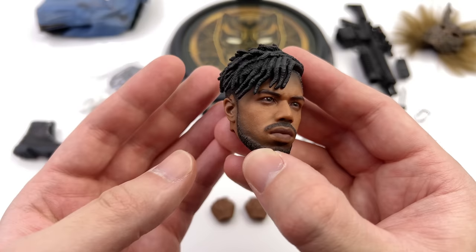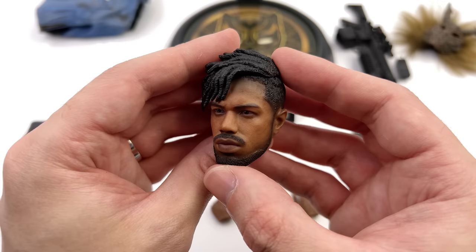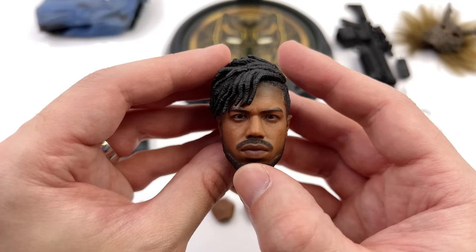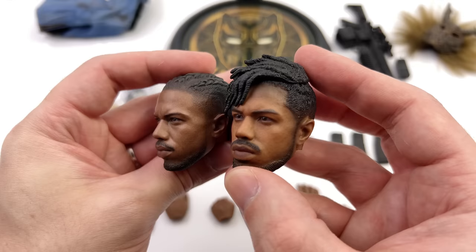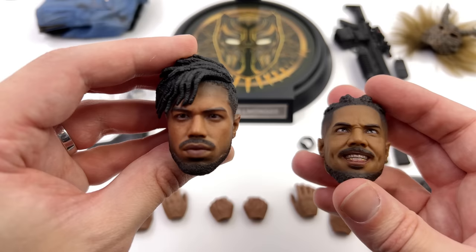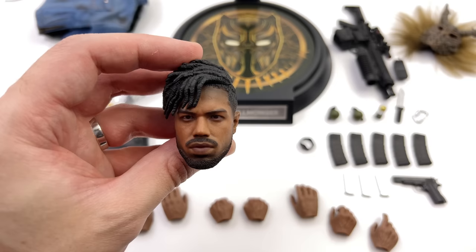Young Rich Toys doesn't have the best track record with 1/6 scale head sculpts based on real people, but this time I think they've done a commendable job. I can see the likeness to Michael B. Jordan from pretty much every angle, and the skin texture and paint applications are very good. Comparing it to the Hot Toys sculpt, I still think Hot Toys takes the win — let me know which you prefer in the comments. I also have a third-party angry-expression Killmonger head I'm tempted to try on this body.